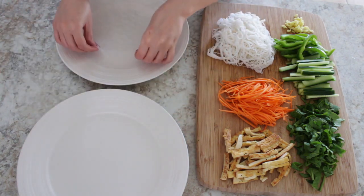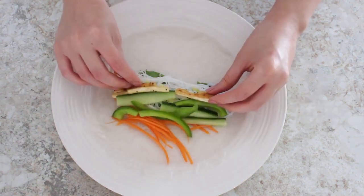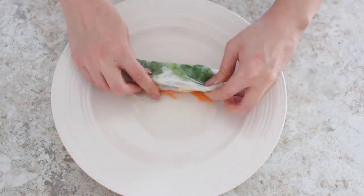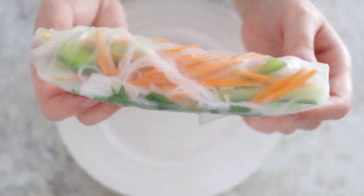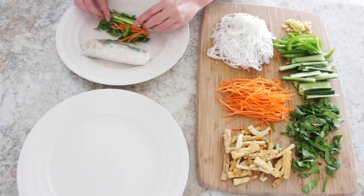Then add a bit of every ingredient to your rice paper. Fold the edges and then roll it up. Repeat these steps and make as many as you want.